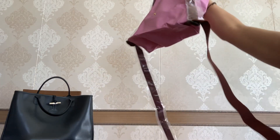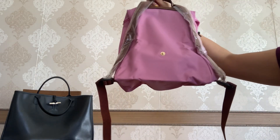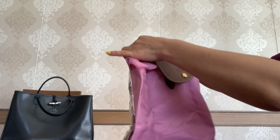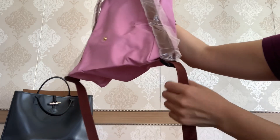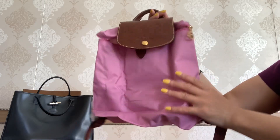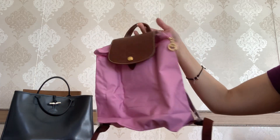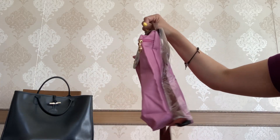We've got the two straps which allow you to carry this as a backpack, and they are adjustable, which is great. You also have a top handle made of leather, while the two straps are made of textile. I love that this backpack comes with both straps and a top handle because it makes it so versatile — if you don't want to carry it as a backpack, you can just use the top handle.